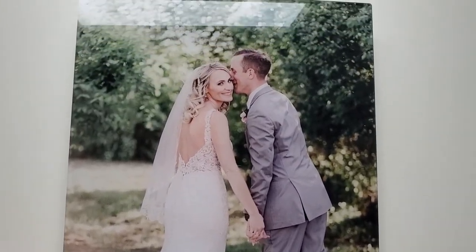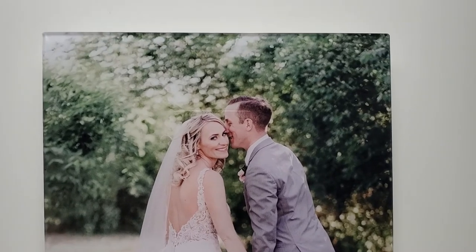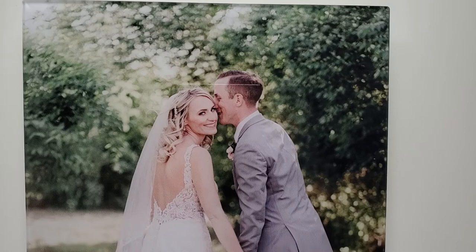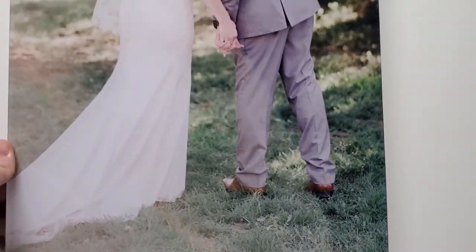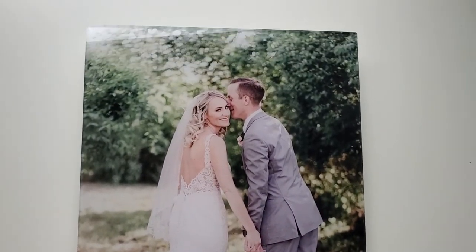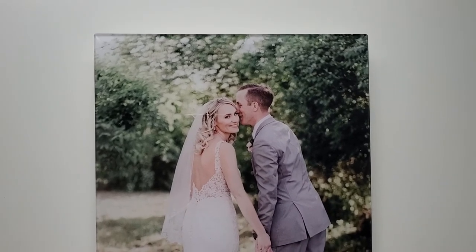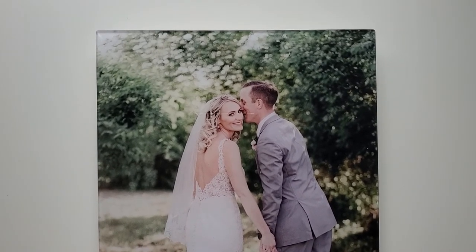When you're looking for products for your home and to print your professional images, you definitely want to make sure you're printing them on professional material like this. You will now be able to see these acrylic prints in your photo galleries with Ashley Lim Photography.